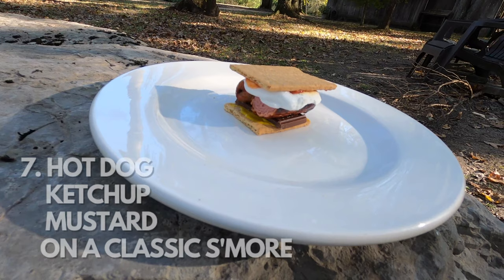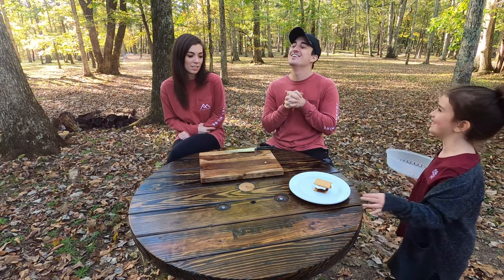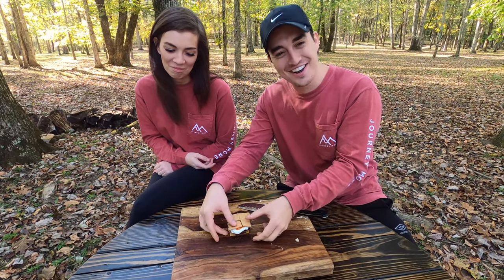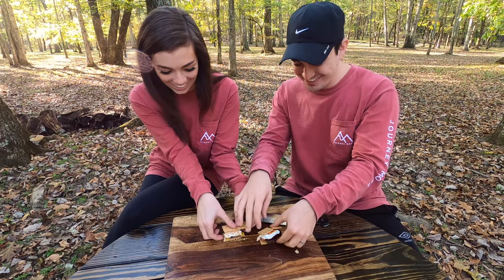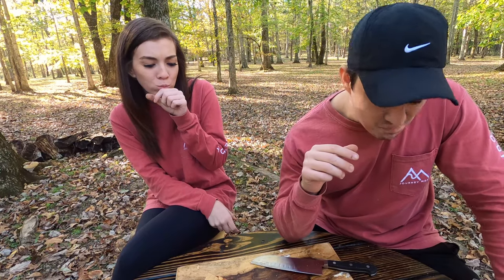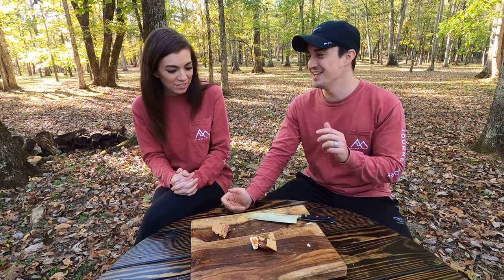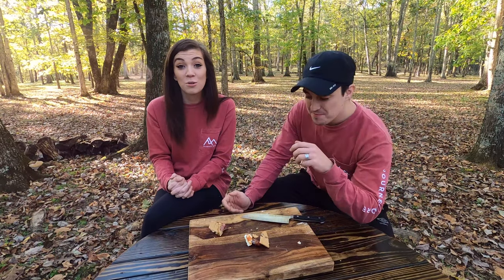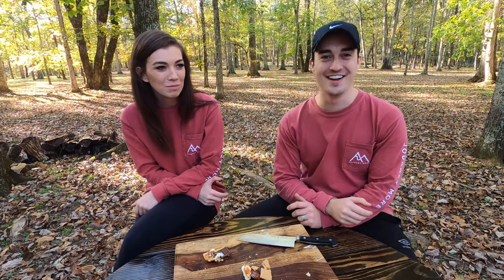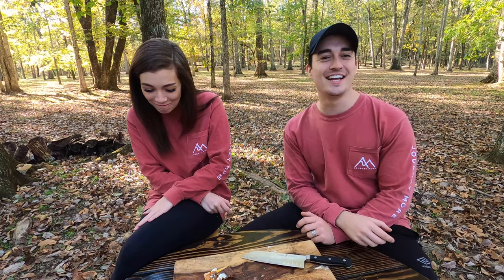The seventh s'more is the hot dog s'more, which is a regular s'more with a hot dog, mustard, and ketchup. Oh, it has mustard and ketchup on it — gross. It's so bad! The mustard and ketchup is what made that so bad. I'll give it a one. And you gave the dreamsicle a zero? It was so bad — she's crazy.